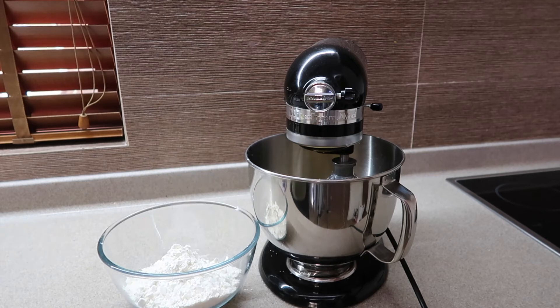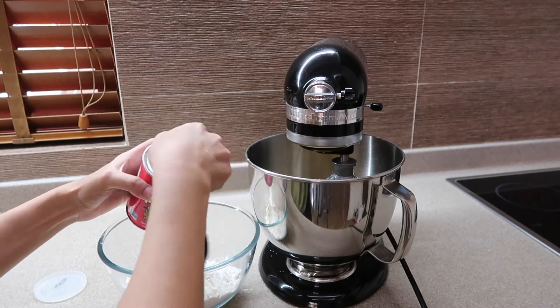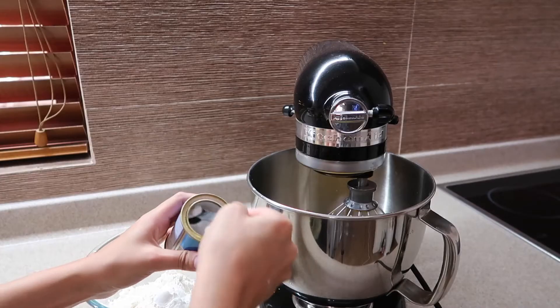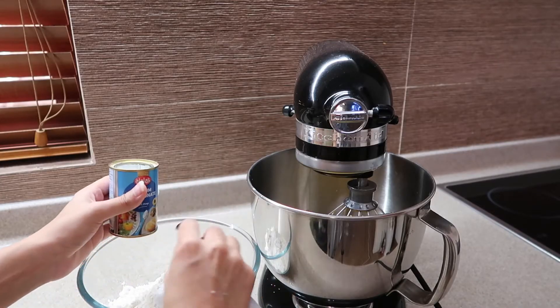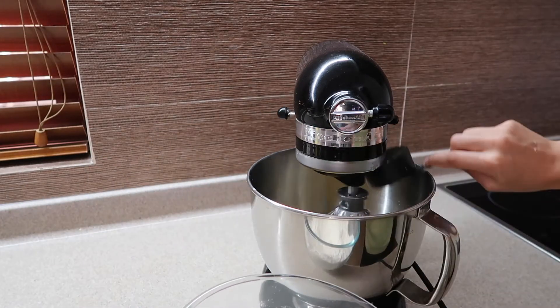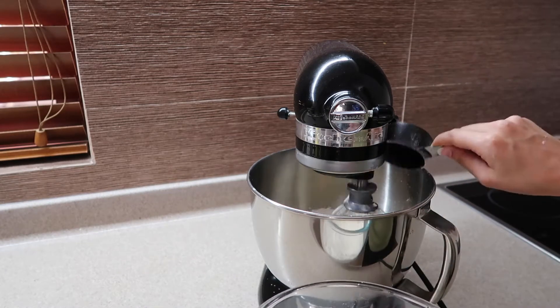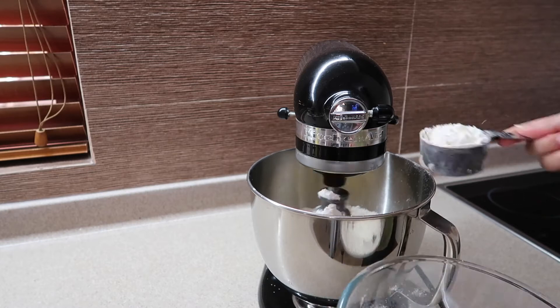So that's 2 cups of gluten-free flour, 1 teaspoon of xanthan gum, 2 teaspoons of baking powder, and a 1/2 teaspoon of baking soda — bicarbonate of soda, whatever you guys call it — and lastly a pinch of salt. Now gradually add it into your wet ingredients until it's fully incorporated, but do not over-mix. That's how you ruin the whole cake.